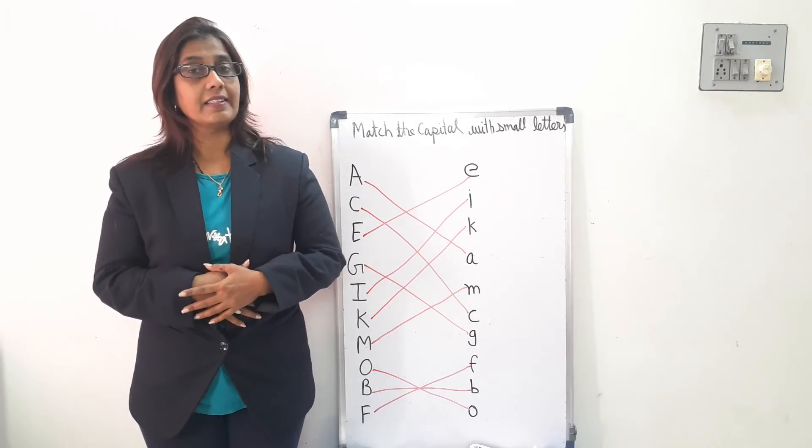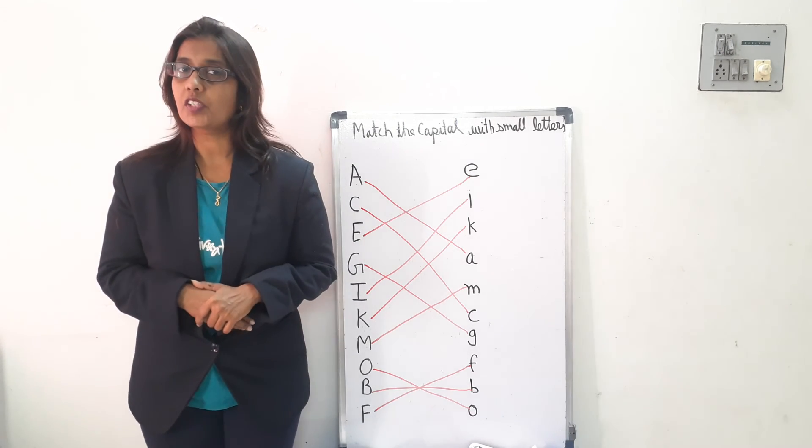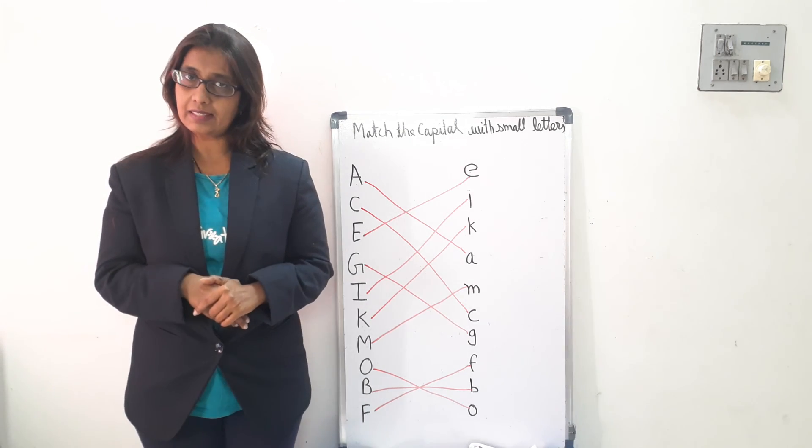Okay, like this. You have to practice this rhyme at your home. And if you learn it, then send us a video to school WhatsApp number. Okay, kids? Bye.